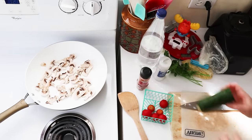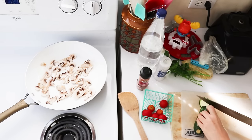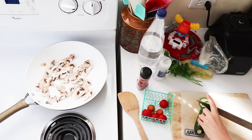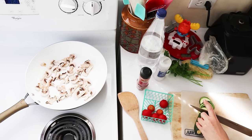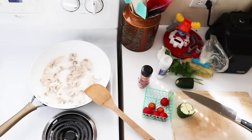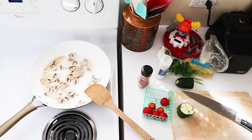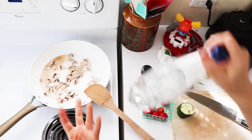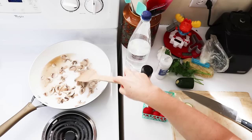I minimize the prep time when I cook by cutting up the vegetables as I go. So I cut up the mushrooms first, started them cooking, and now while they're heating up I can be chopping up my zucchini. It's important when you're water sautéing to keep the right amount of water. If you have too much then the vegetables will boil, which gives a different texture that you don't want. But if it dries out too much then the pan is going to burn, so that's why I keep a bottle or a kettle of water beside me while I water sauté.